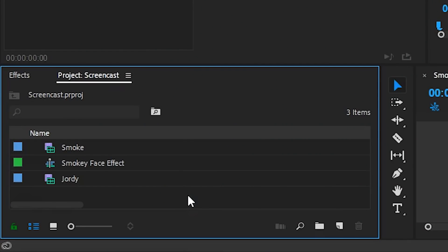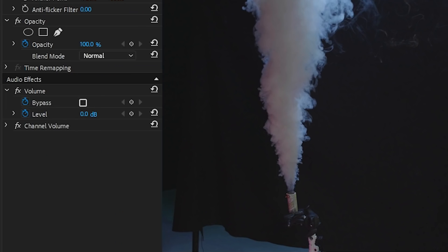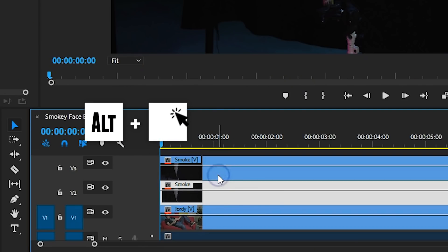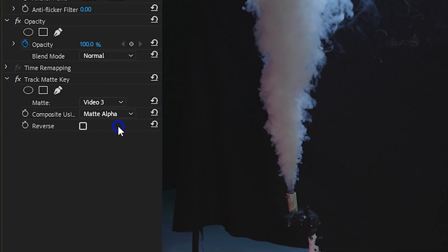Now it's time to bring your two shots into Premiere Pro. Your normal shot goes to the bottom of your timeline, and on top of that goes the smoke clip. We can't simply blend the smoke with our clip as that will make it transparent — you wanna retain that thick smoke. So duplicate the smoke clip to the layer above. We're going to use one of the smoke clips as a mask, and to do that search for the track matte effect in the library and drag that to the bottom smoke layer. Target layer number 3, which is the duplicate smoke layer, as we want to use that for the matte. Then change the composite to matte luma.